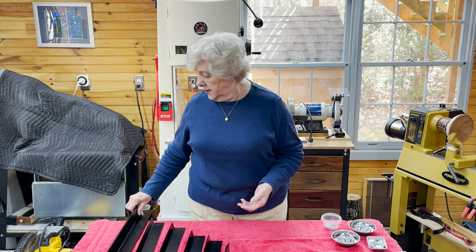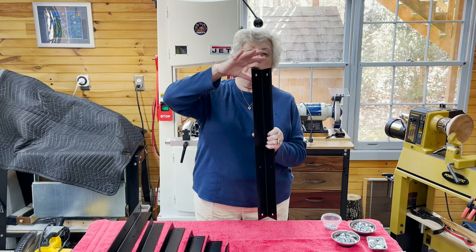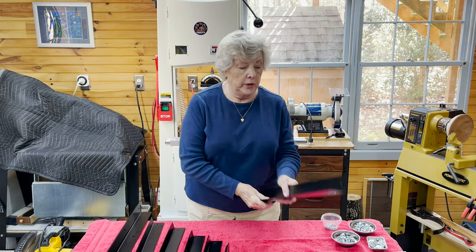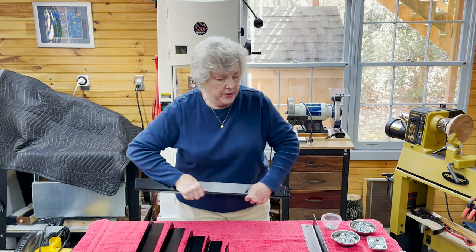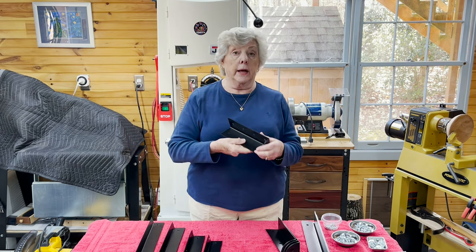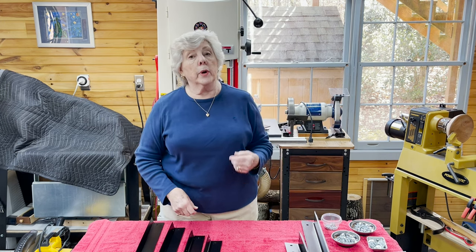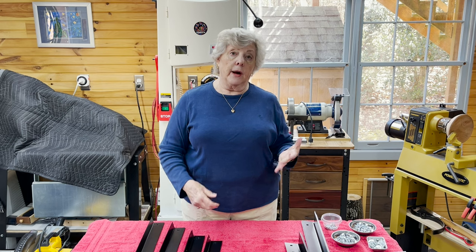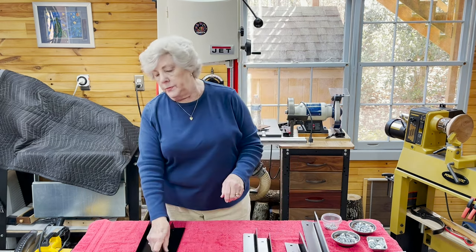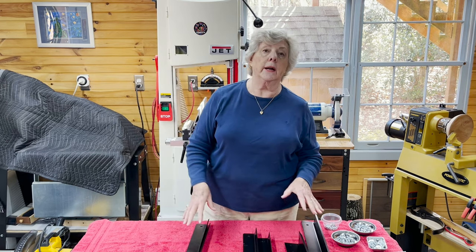Then you're going to take the pieces and group them together by function, and you should have about three piles when you're done. The leg is the first piece, and you'll notice that the leg has an angled top and just a plain 90-degree angle at the bottom. You take the leg pieces and put those together — these are the leg extensions. The bottom is the flat side. Then you'll put together the top shelf pieces and the bottom shelf pieces, and count out the nuts and bolts.